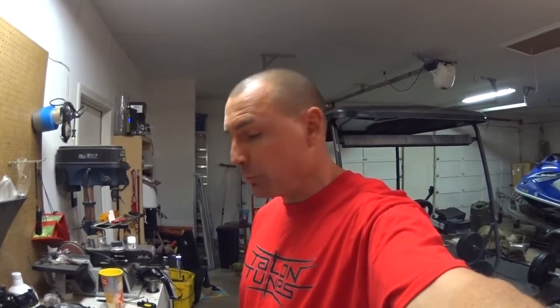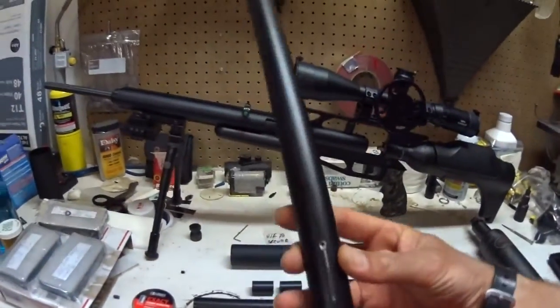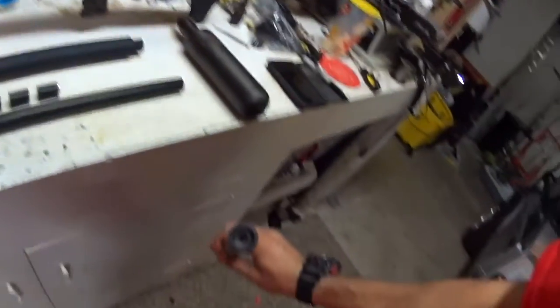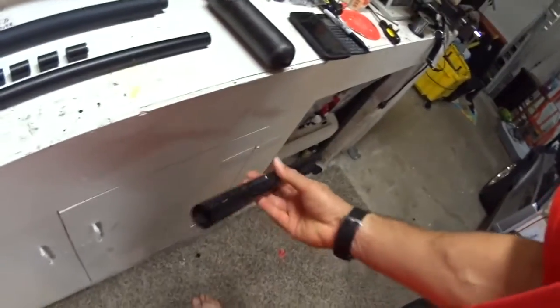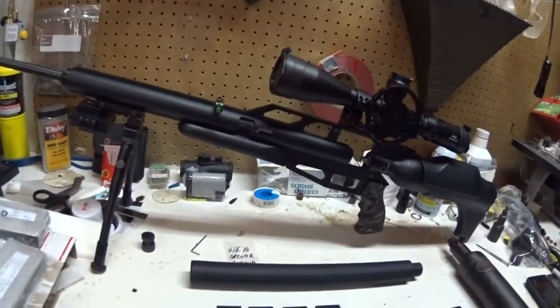Good evening ladies and gentlemen. Today we're going to be reviewing the three shrouds that I have — three that are available on the everyday market for the AirForce Condor .22 caliber air rifle. The first one is the Bill's frame extender, which is simply a machined aluminum tube that does nothing more but provide an air chamber over the end of the barrel and keep the gun nice and quiet.